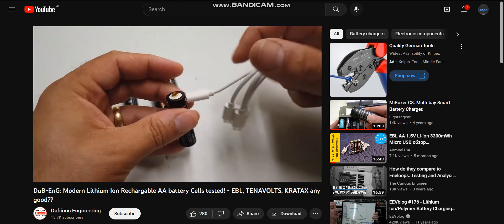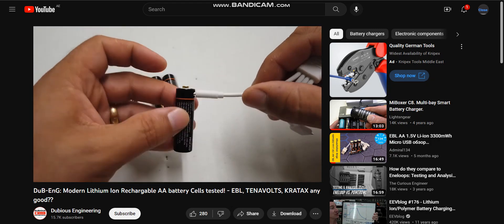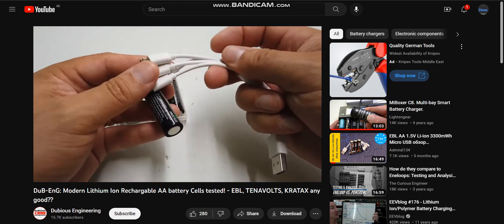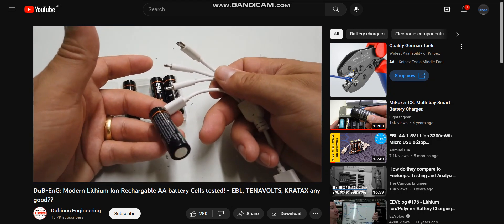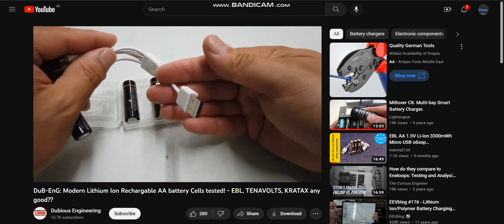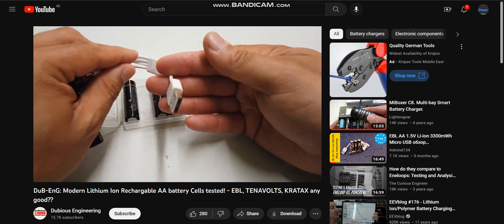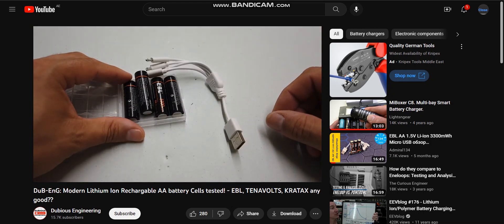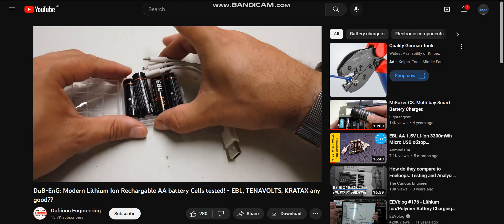You plug your USB cable into the battery just like that. The USB cable has a set of four connectors on it and plugs straight into a five-volt USB type port. We'll get those on the test machine and see how they perform.